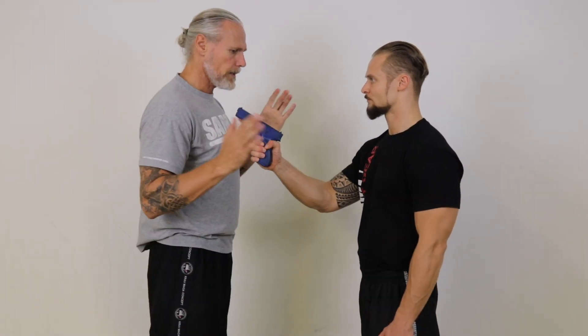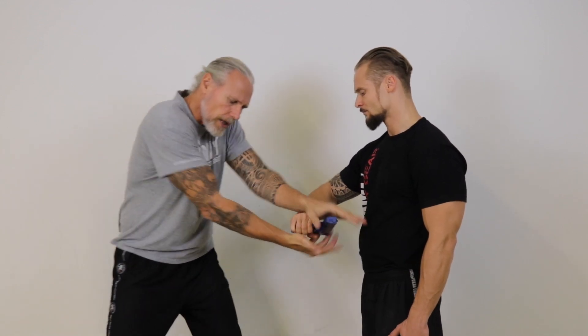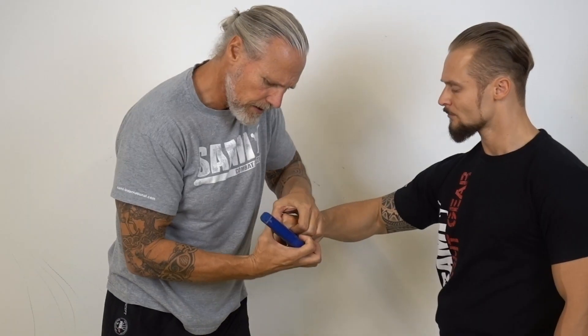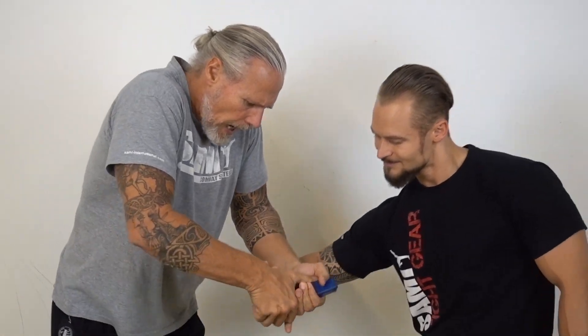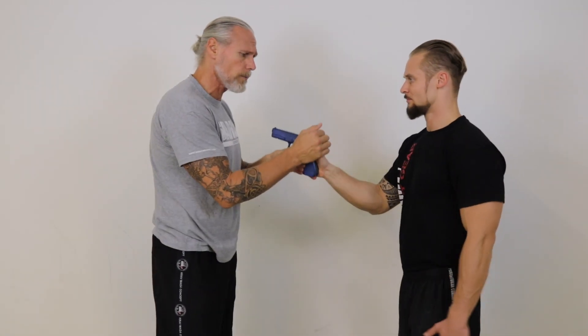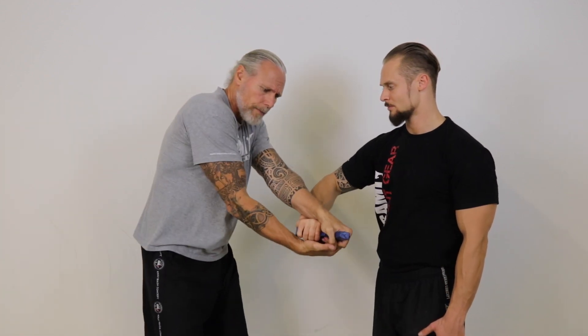Hands up. Then I grab here — that is here. Grab here, come there — this position. And then this movement: you pull out. I turn here, my gun, here. And have here the right way.